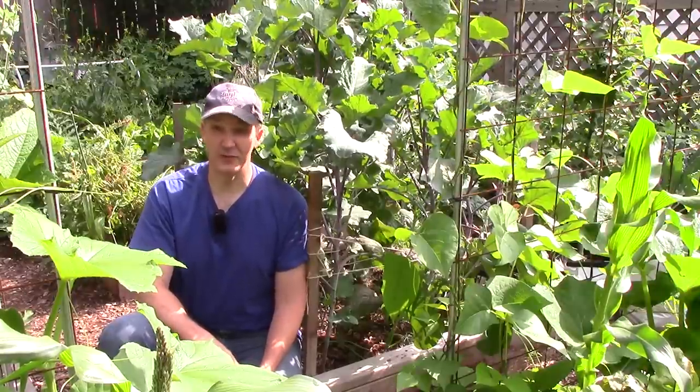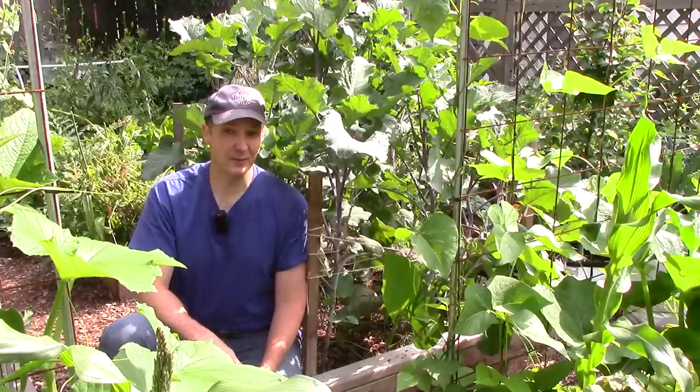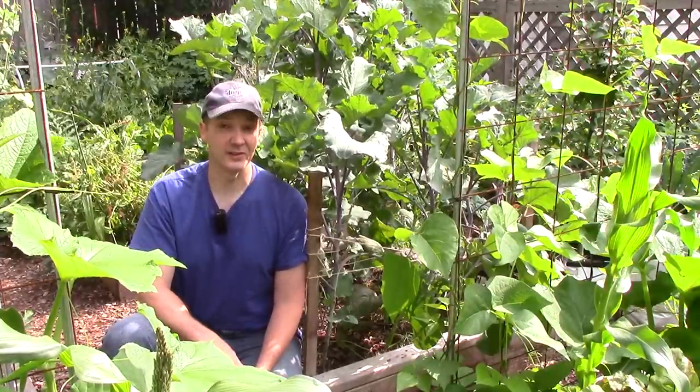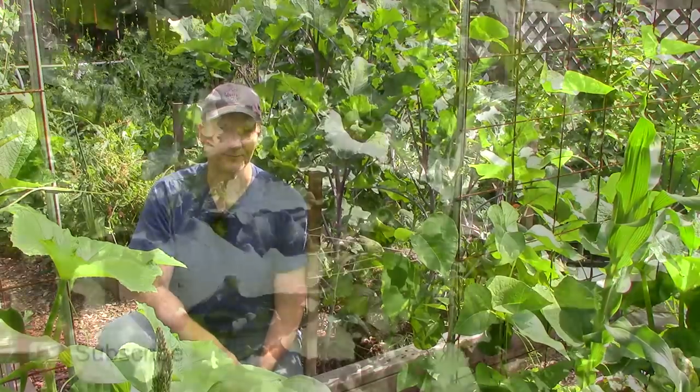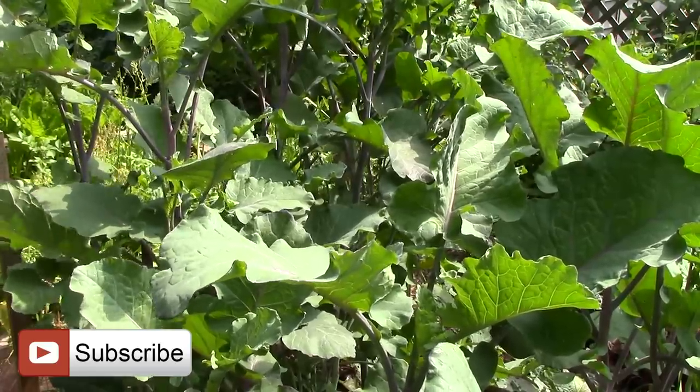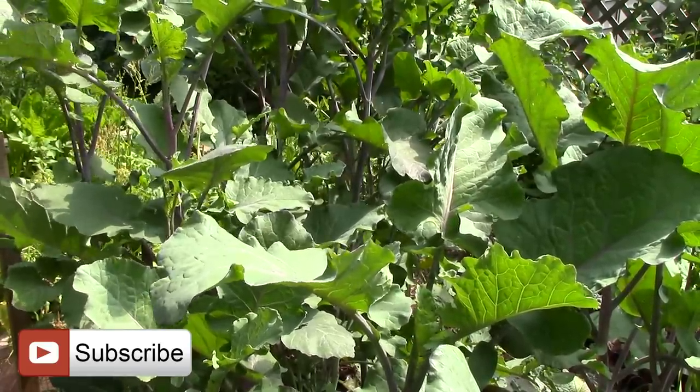I hope you enjoyed this closer look at one of the rare crops we grow in our garden that you probably won't find in your local grocery store. The more of us who grow rare crops like tree collards, the better we'll collectively preserve the genetic biodiversity of our food supply. Well, that's all for now. Thank you very much for watching. And until next time, remember, you can change the world one yard at a time.